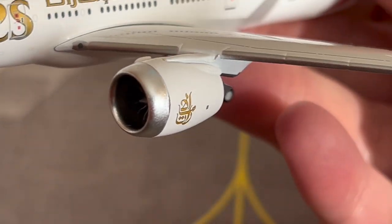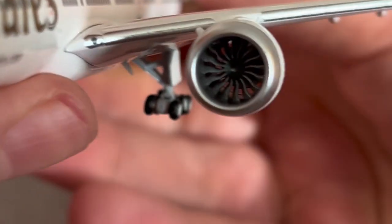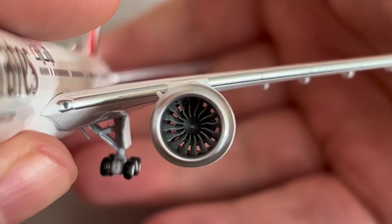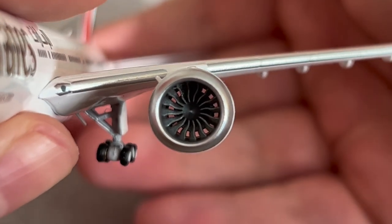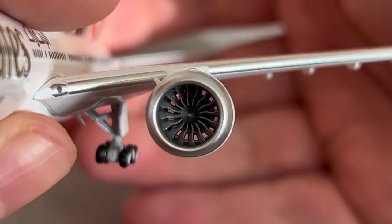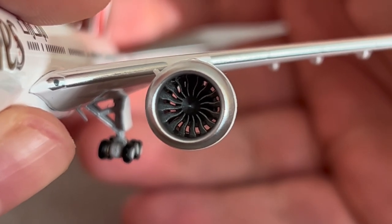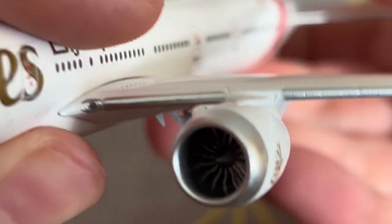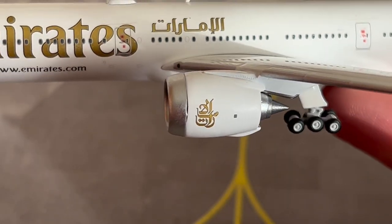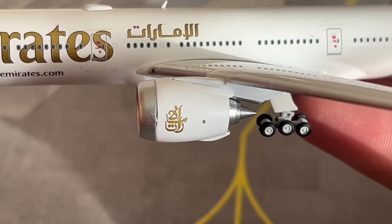I have seen images of the Aviation 400 777-9X being in production on Facebook — that is looking fantastic. Go ahead and check out the model review I did of the Boeing house livery — the red one — in the top right corner. The engine on this model is absolutely fantastic, it is huge. Here is the Emirates Arabic logo looking fantastic.